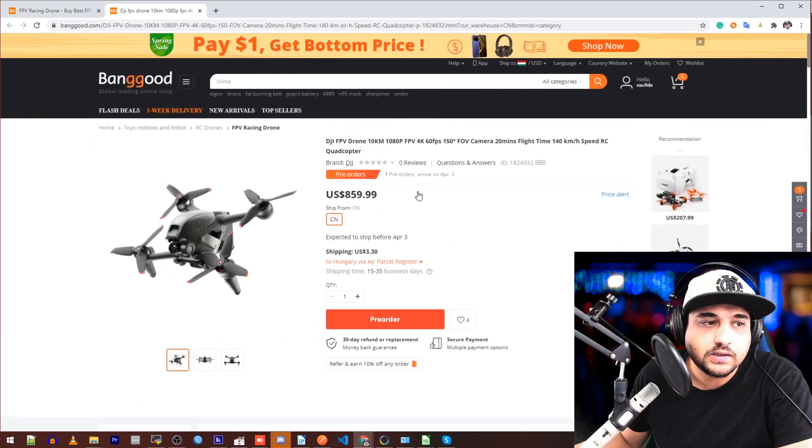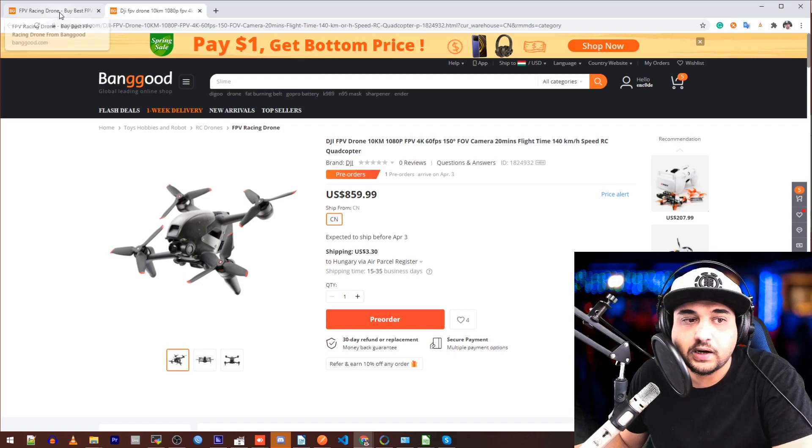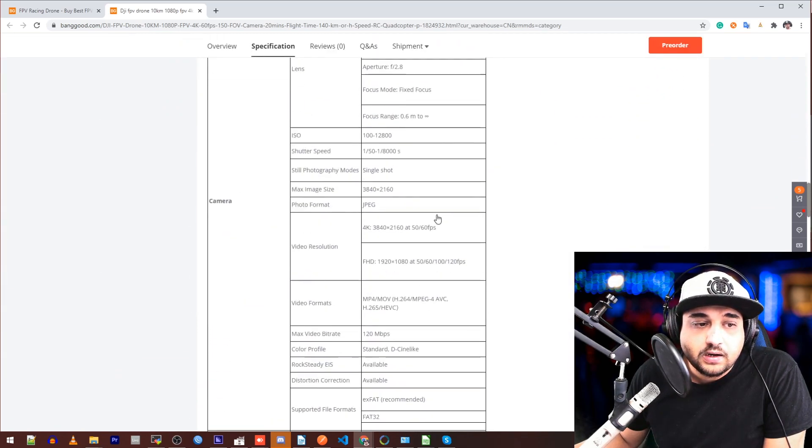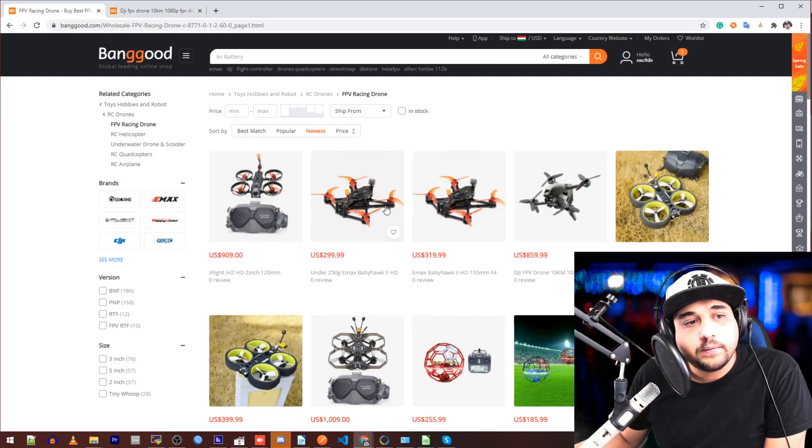I'm very curious to test out the KV on these motors if I ever get my hands on one. This is 850 grams and it seems to be just the quadcopter itself. Let us know down in the comments section. Everything is linked down below in the order we check them out.